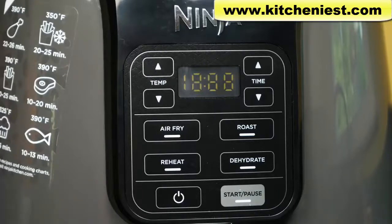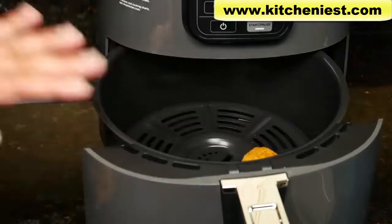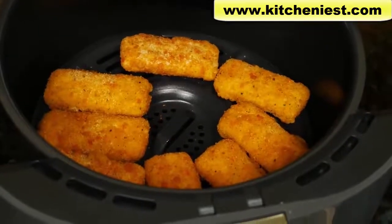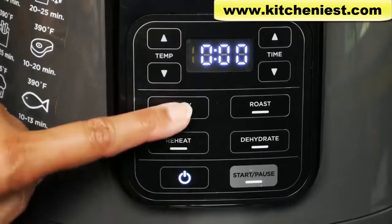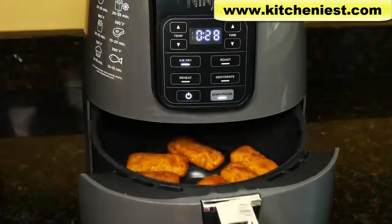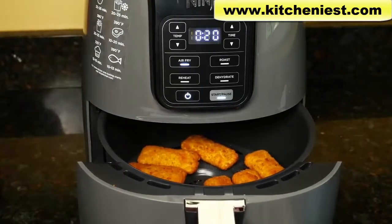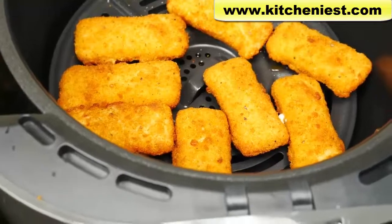The timer counted down and now we can cook the mozzarella sticks. Note that the outside of the unit and the basket get very hot. This is an 11 ounce box of frozen mozzarella sticks — it's best if food is in a single layer. I set it to air fry at 375 degrees for 8 minutes. With about 30 seconds left on the timer, I could smell the mozzarella sticks, so I figured they were done. They definitely look done and there's a little bit of cheese coming out of one of them.